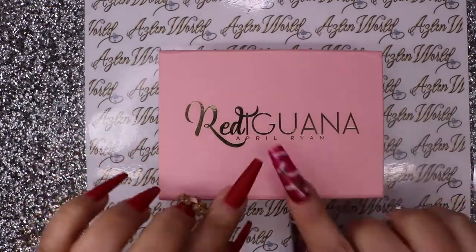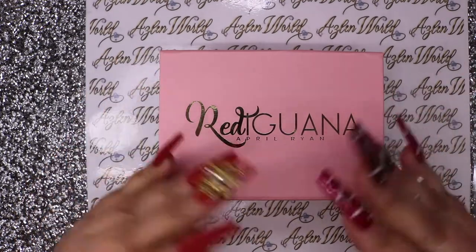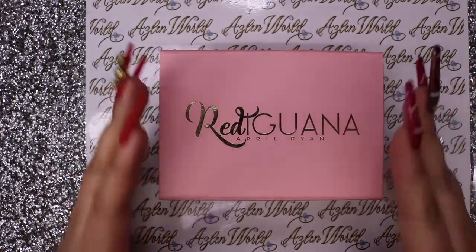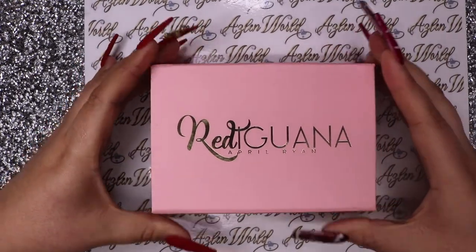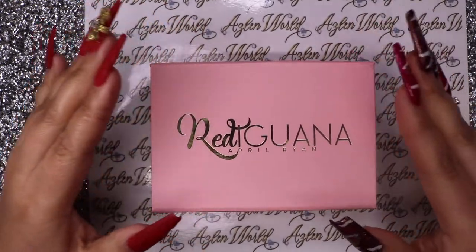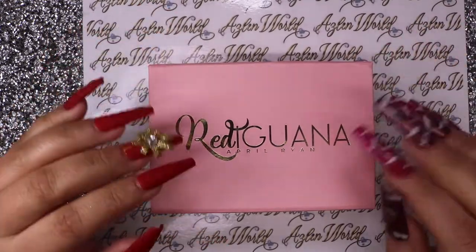This is how the box arrived - it came in a mailing envelope or a box, I can't remember. This is how you will get your hands. You have two options: the full complete hand or four fingers.